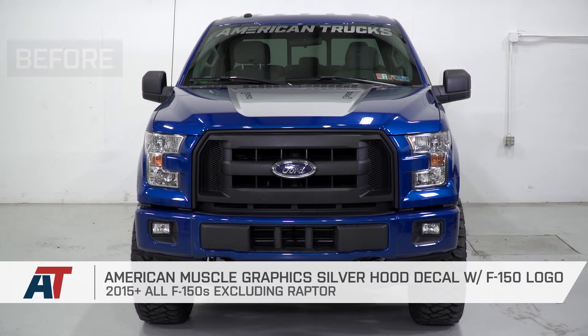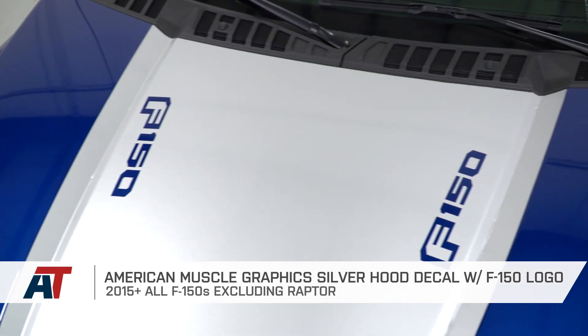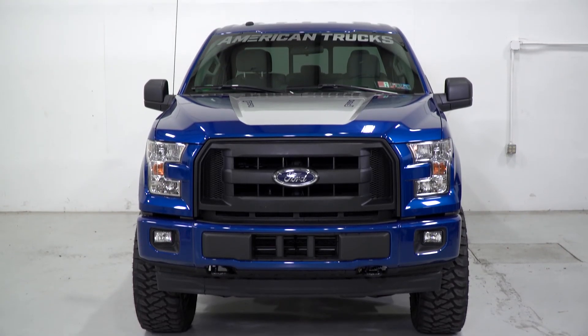Just to wrap things up here, if you're the owner of a 2015 or newer F-150, excluding the Raptor model, you might want to check out the American Trucks Graphics Silver Hood Decal with the F-150 logo, which is available right here at americantrucks.com.